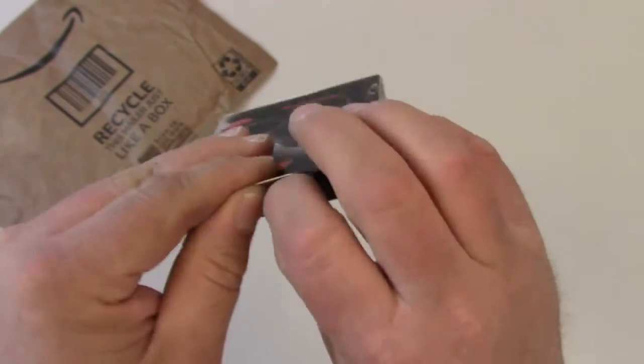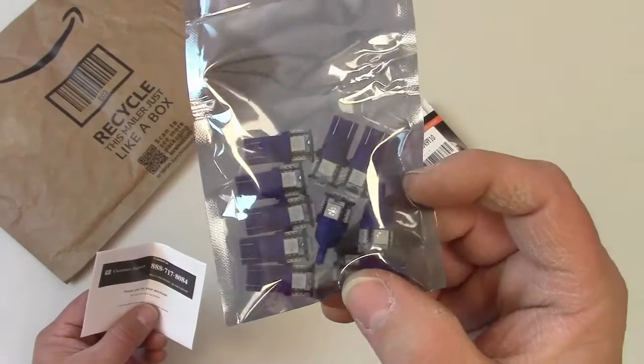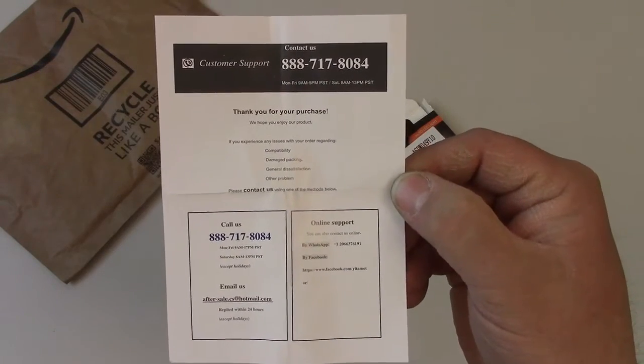Let's open it up and see what comes inside. We got our pack of 194 LEDs and a little card with some customer support information.